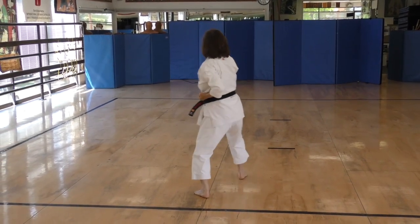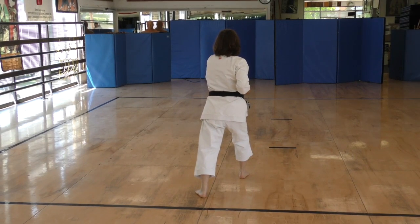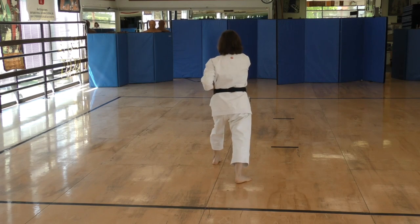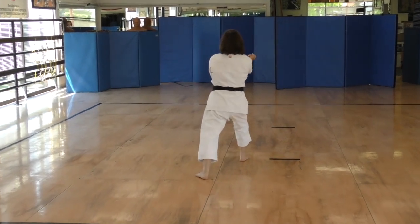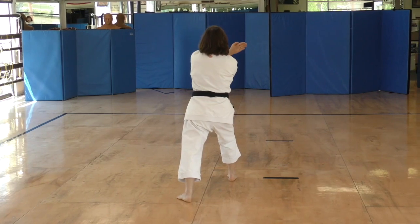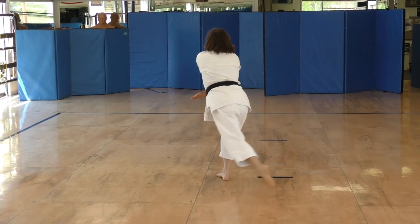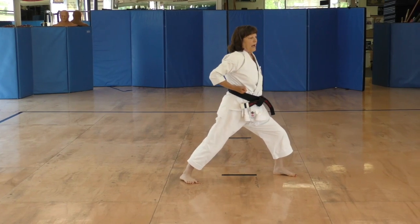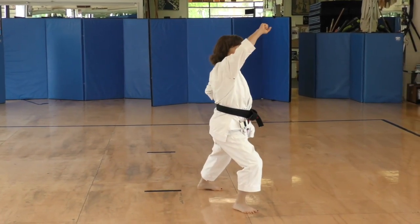Kick. And punch. Half step back, Osutu Dachi again. Kick. And punch. And Morote Dachi. Up. And left hand to your neck. Step all the way back and down block. And B. Eye attack. And step forward, Jodo Nuke.